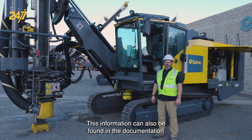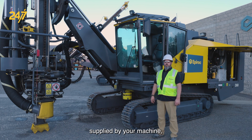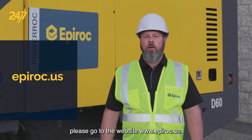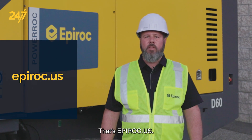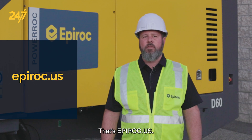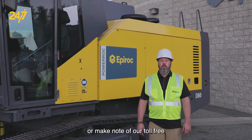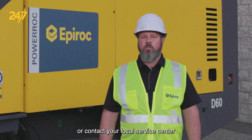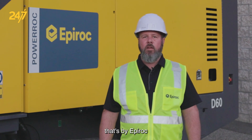This information can also be found in the documentation supplied by your machine, along with troubleshooting procedures. If you need further assistance, please go to the website epiroc.us — that's E-P-I-R-O-C dot U-S — or make note of our toll-free number 1-844-437-4262, or contact your local service center by Epiroc or your dealer.